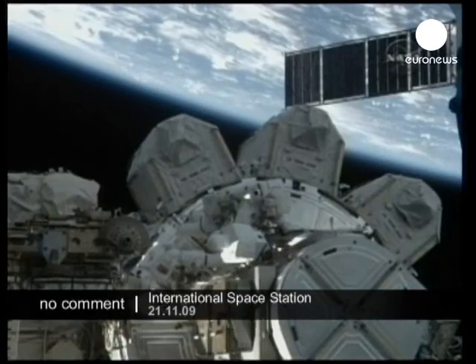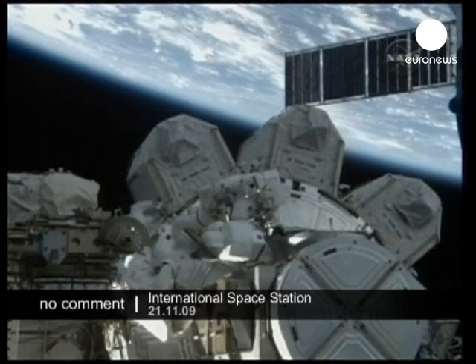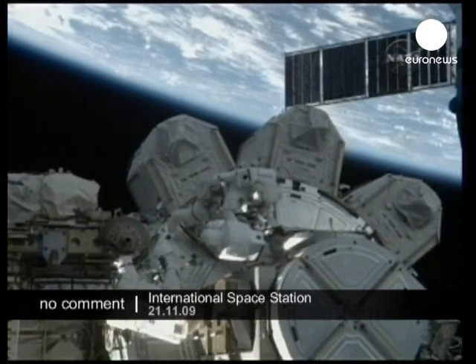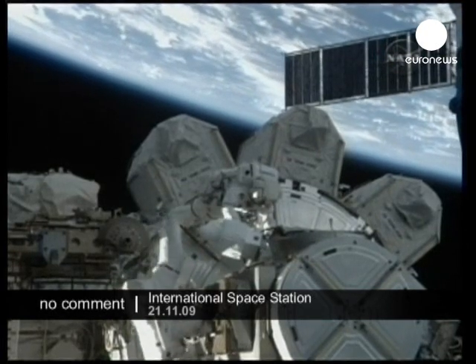Once again, they're two hours and 30 minutes into it. They're still ahead of schedule. They ate up some time doing this oxygen recharge, but they still have plenty of time to get everything accomplished. The team here in Houston will continue to monitor their progress.